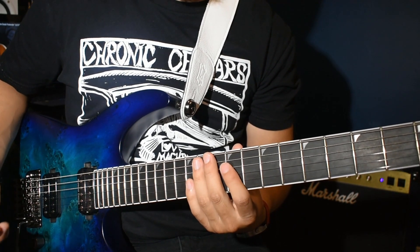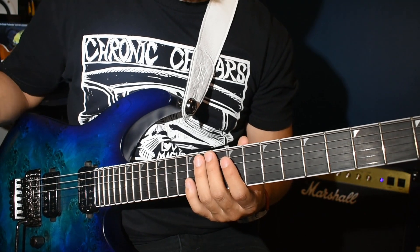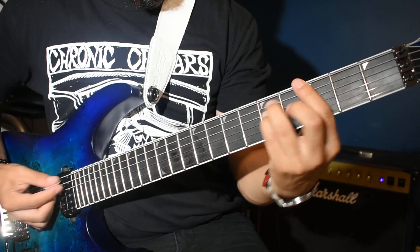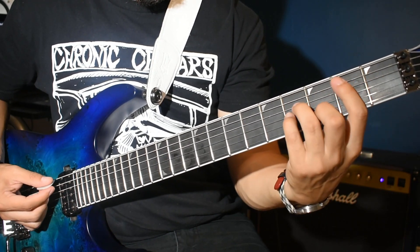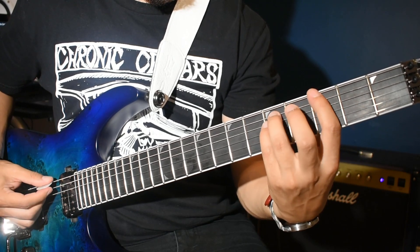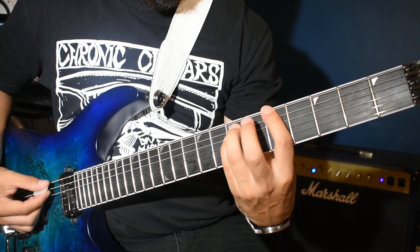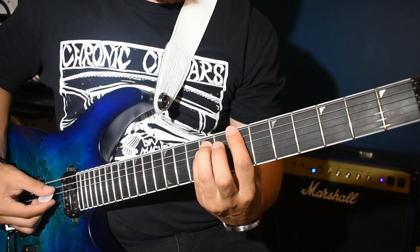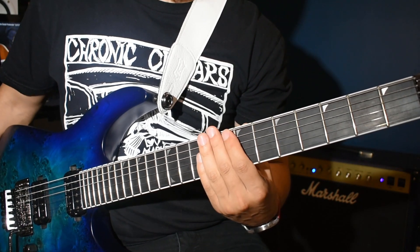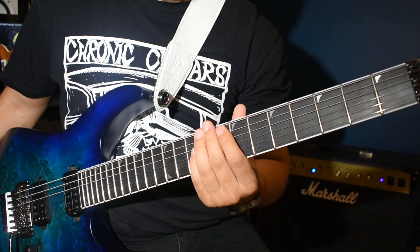And that's pretty much how you play the intro. The chords to the next part are the chords being played over this: G, A, and B minor. It's probably in the form of power chords too, so you can just do a G power chord, A power chord, and B power chord over that progression. And then it goes into the verses.